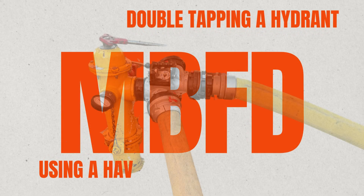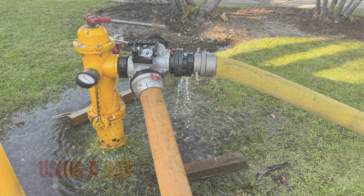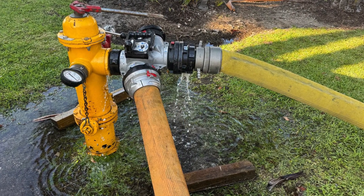The hydrant assist valve can be used to double tap a hydrant and increase the volume flowing into an engine. This is different than its intended purpose of boosting water pressure for long lays.